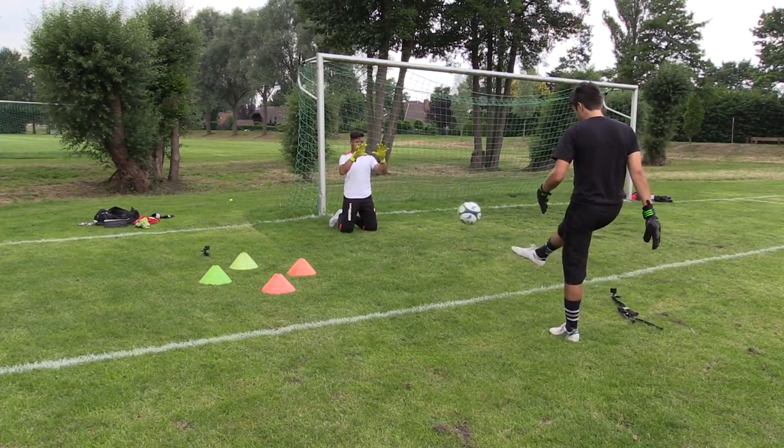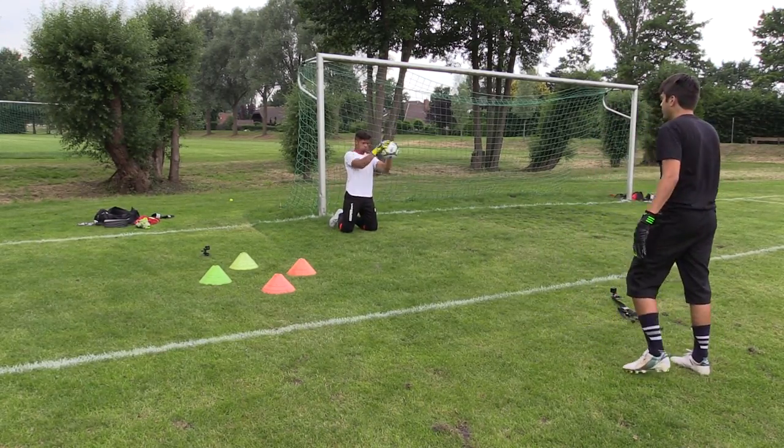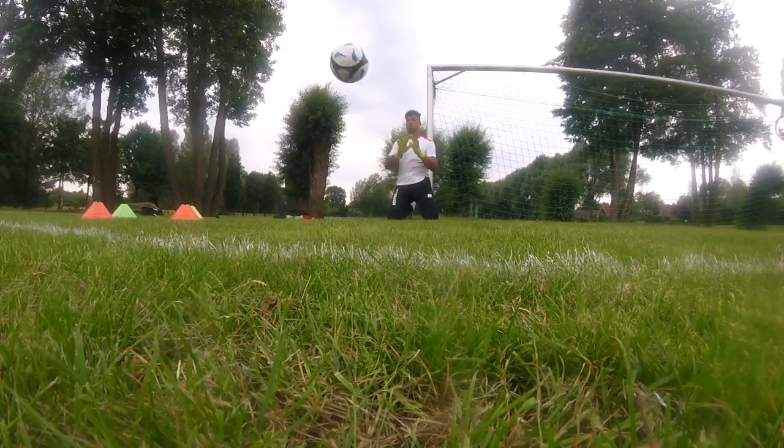To start, we cover the hand placement on the ball. Maurice had been focusing on getting on the sides of the shot, but the truth is for a good safe hold we want to reach our fingers over the top of the ball. So our first drill was all about hand placement, and Maurice does well to get his hands on the top of the ball and get a decent hold.